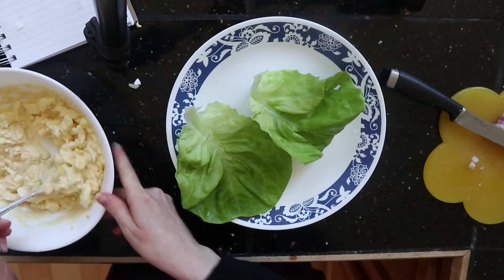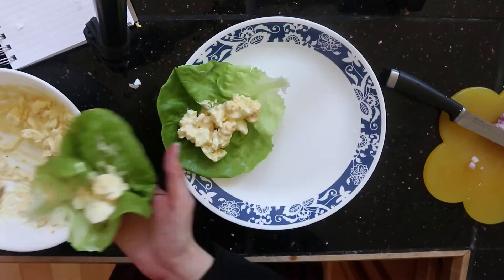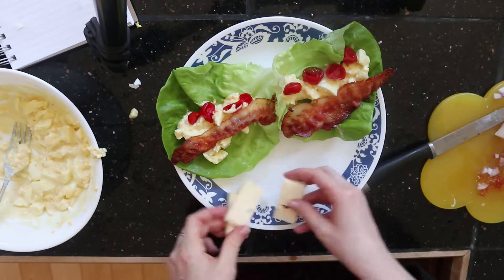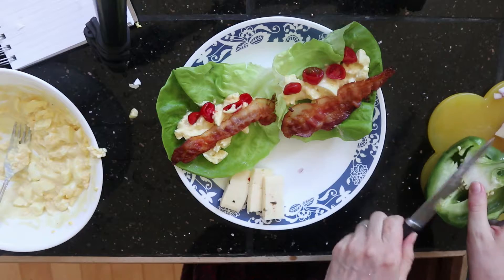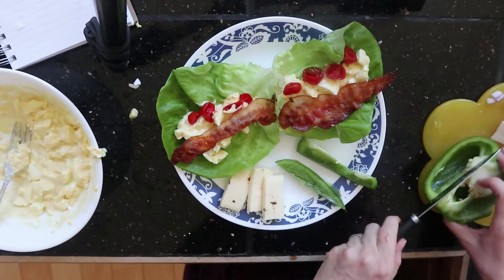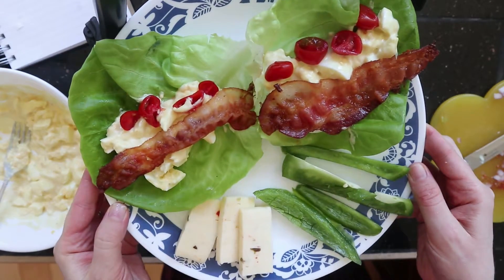Now to plate — I'm going to do it two ways. This plate is for my husband. He is keto but he does eat dairy, so I'm going to put some cheese on his plate. I'm going to serve his with some pepper jack cheese and we're really big on veggies here, so I'm also going to give him a few slices of bell pepper. And there's plate one for my husband.